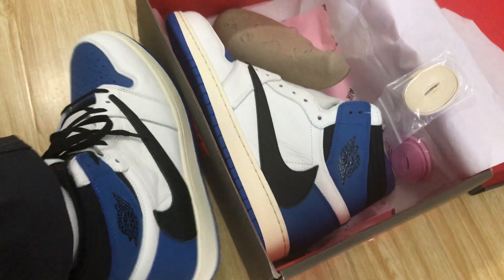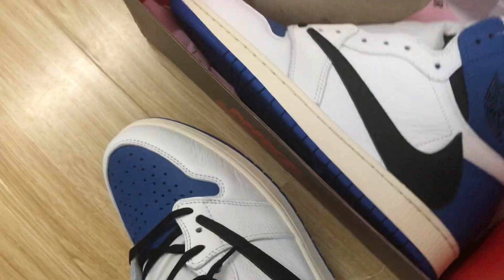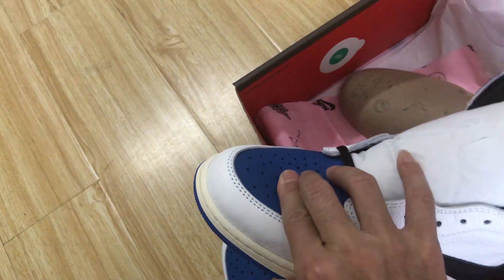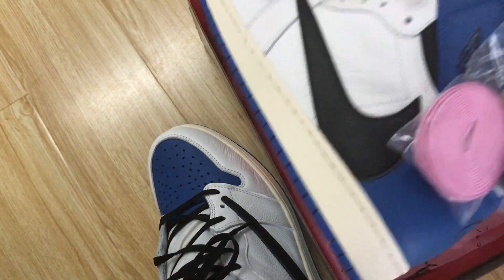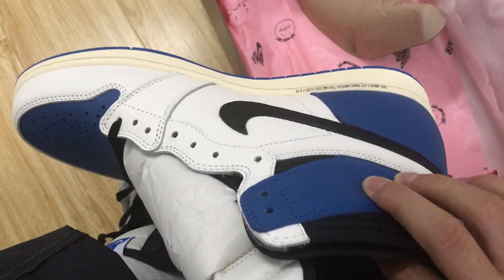Here's the on-foot review. Let me see the shoes. The toe cap is blue, it's white, and the black shoes logo on both sides.